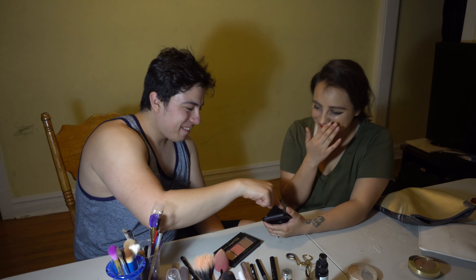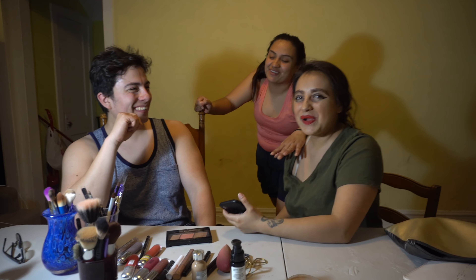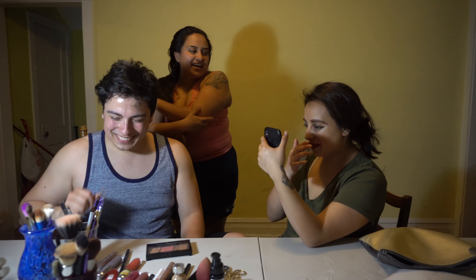It looks like the Joker! Look at the camera — it's worse. You don't look that bad in real life, but the camera looks really bad. It's not that bad. Oh, it's bad but not that bad. First of all, you put bronzer on my cheeks and bronzer goes right here. I'll give it a negative two.